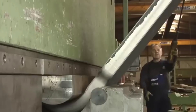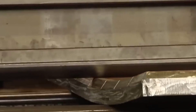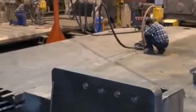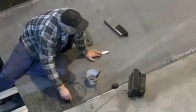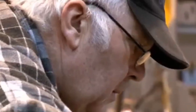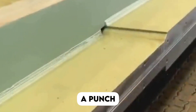First on our list is the press brake method. In the world of metal bending, the press brake emerged as a powerhouse, combining technology and precision to shape metals with unparalleled accuracy. It stands as a testament to the marriage of technology and precision in metal bending. The machine consists of a work table, a hydraulic cylinder, a punch and a die.